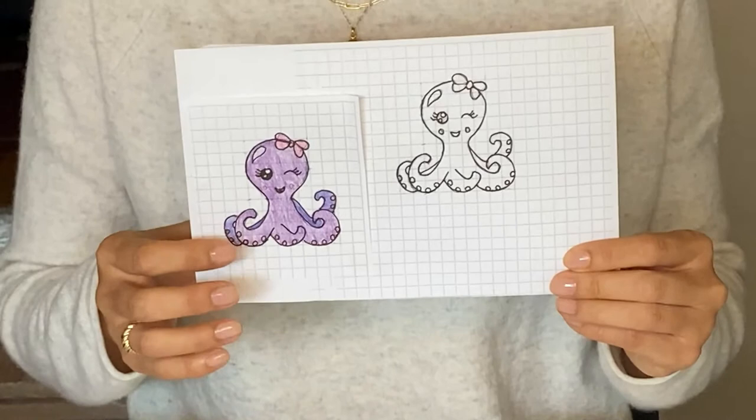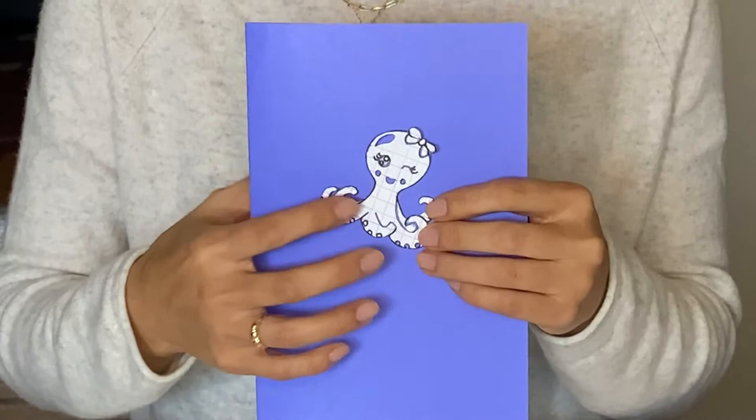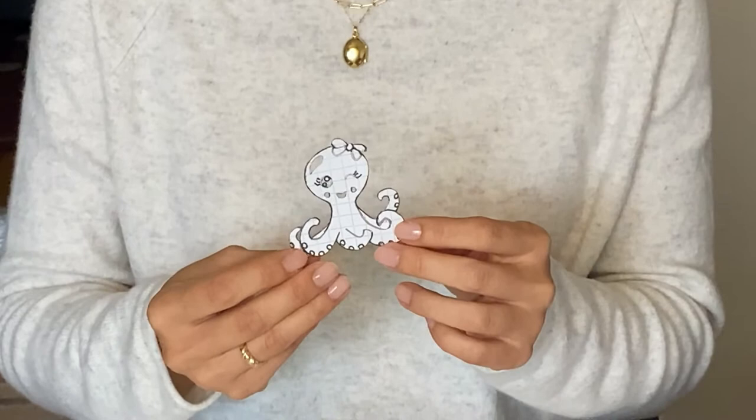Coloring it in gave me a sense of what colors to put on the wallet. Lastly, I etched it out — any area where I need to go over with a paint pen, I etched it out with an exacto knife. Once this is done, I'll transfer it onto the blue wallet as an outline and start painting.